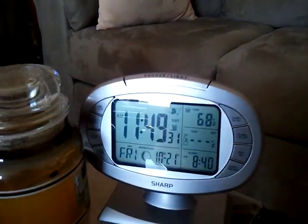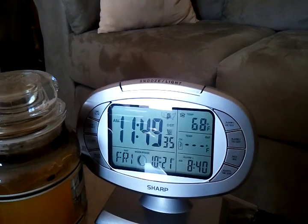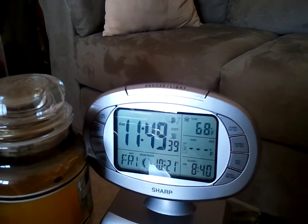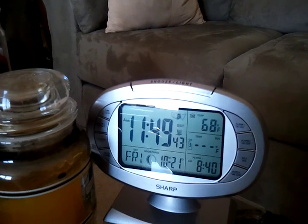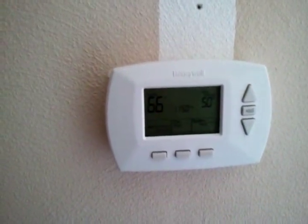As far as real measurements, I put this little temperature gauge clock out here this morning at nine, and it's gone up by three degrees. It was 65 degrees this morning, so in this room the temperature has increased by over three degrees in just under two hours.